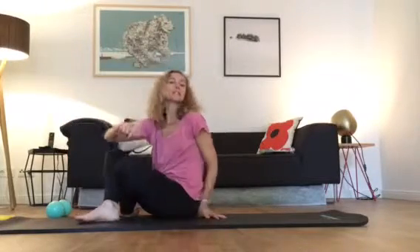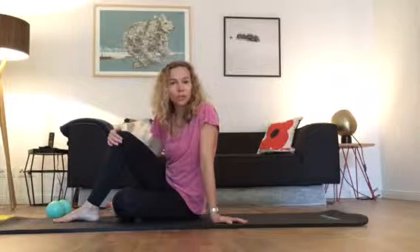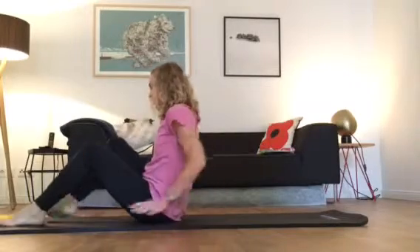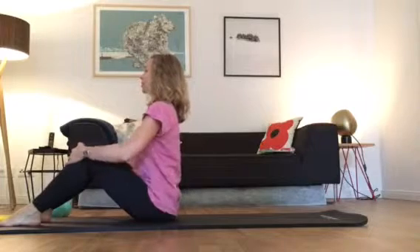Hello and welcome. This is a mini workout that you can do at home when you've got a few minutes in the morning or evening. You're going to start by sitting up straight on your sitting bones.